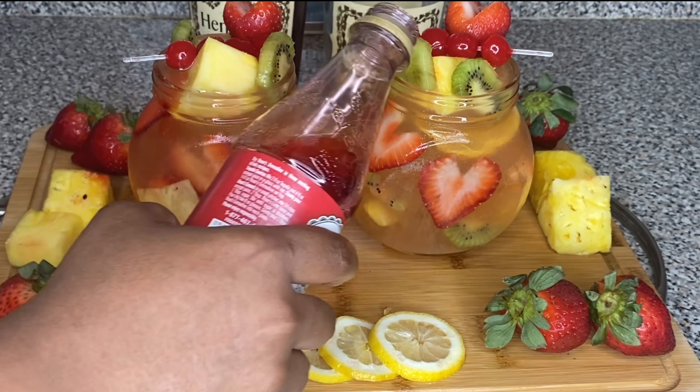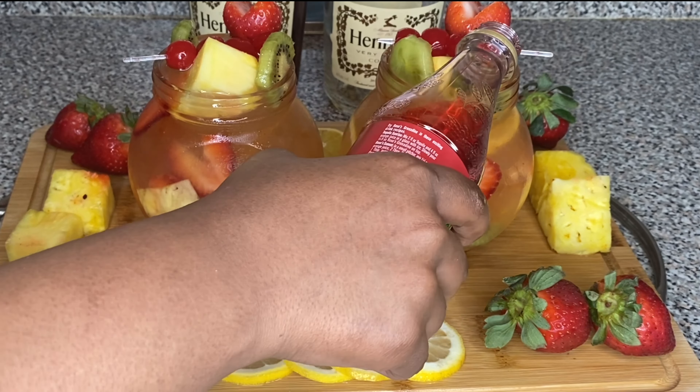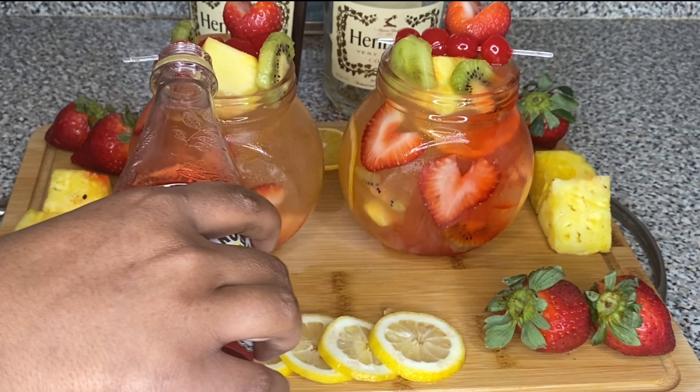Next, we're going to grab some grenadine — and again, this is just a sweetener so our drink can be sweet. I'm telling you, when you drink this, baby, you're going to think you're on cloud nine. You're going to think you're drinking juice. It's so good. Okay, you're going to learn today.